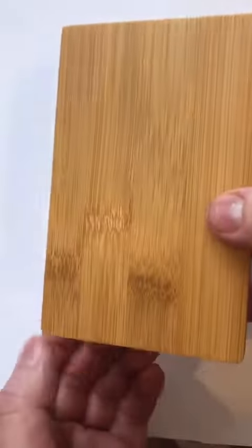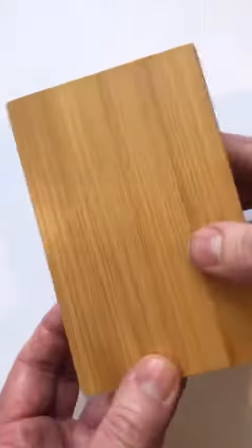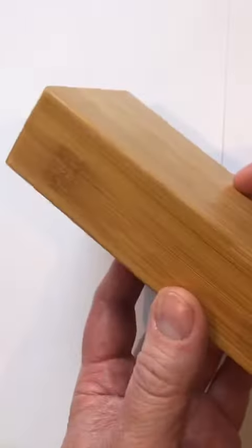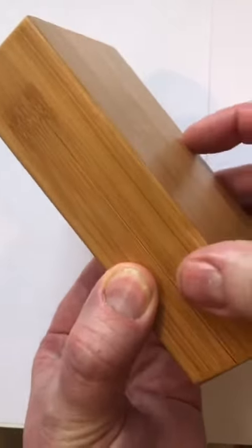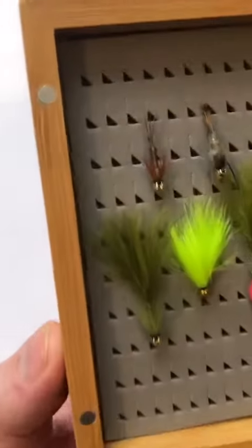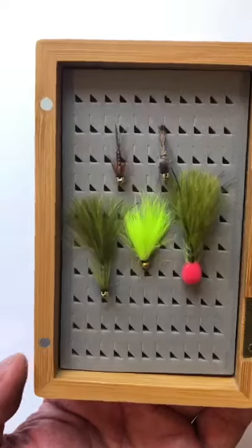That said, I wouldn't be dropping it in the river, lake, or loch wherever you're fishing. Unlike our other boxes, this one has a magnetic clip — you can hear it snapping together quite firmly. These little points here are the magnetic clips.